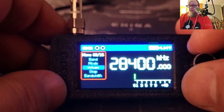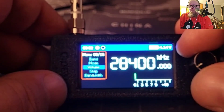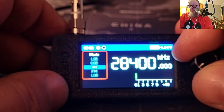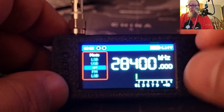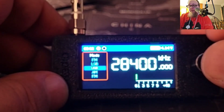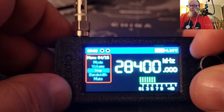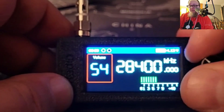Going back to that menu, you do have a mode option — it gives you lower sideband, upper sideband, AM, and FM capabilities. We'll go ahead and go to upper sideband, which takes a second to load, which is kind of interesting. Clicking back into that menu again, you've got your volume, and it does get fairly loud.